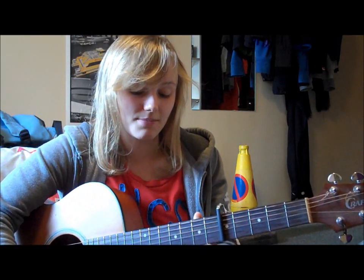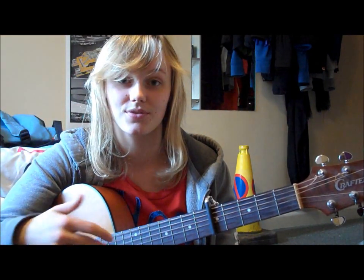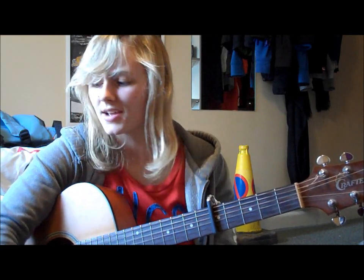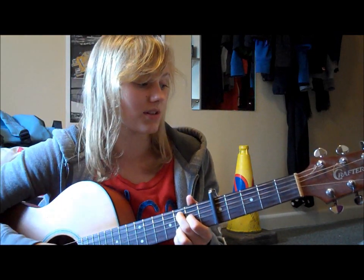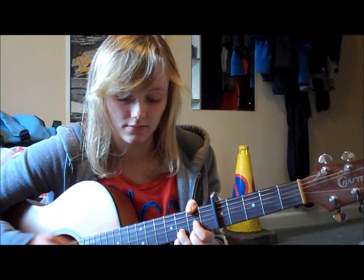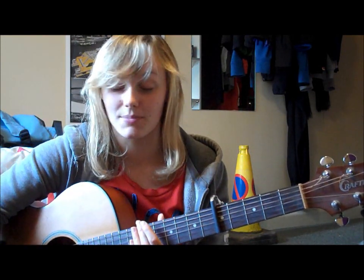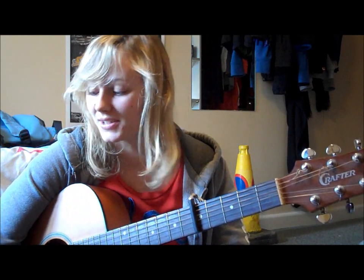Then when you get to the G and the D sus 4, you start a strumming pattern. The strumming pattern from the verse doesn't necessarily fit perfectly. What you can do is: down, down, up, up, down, up — or some variation of that which vaguely fits in.